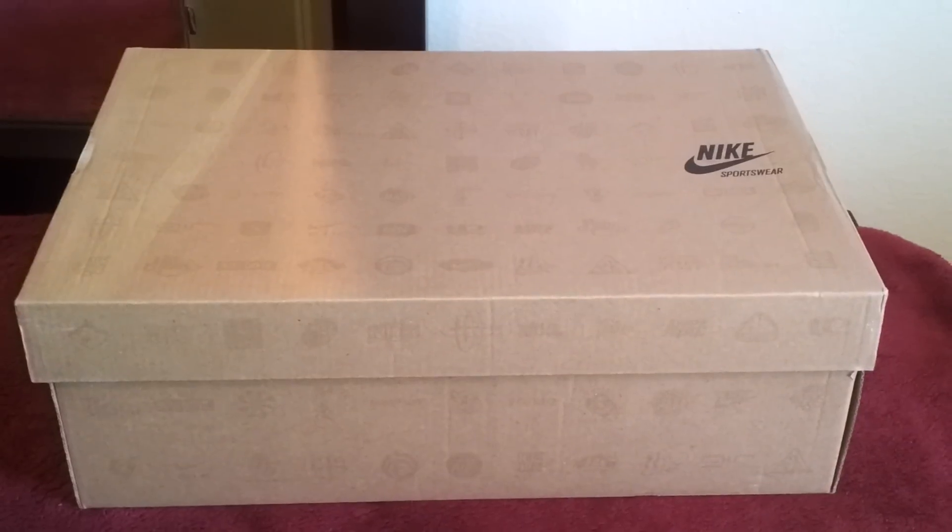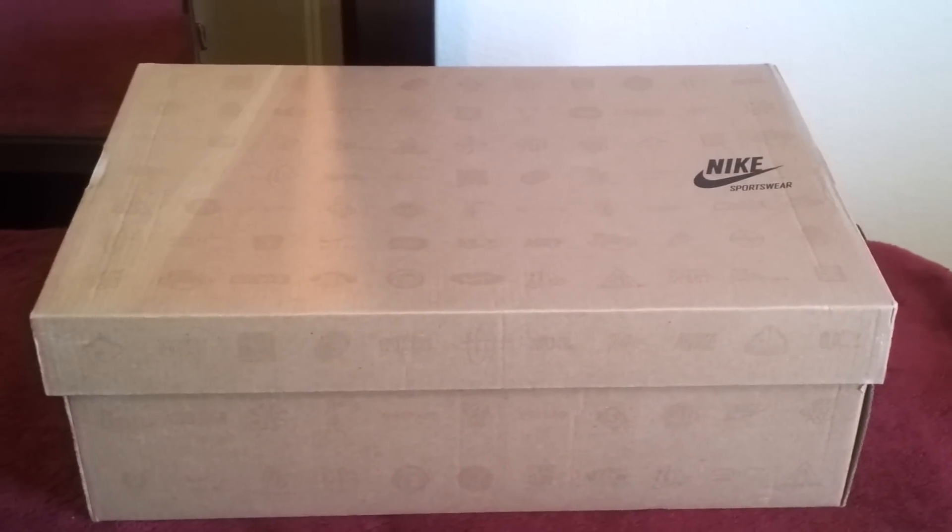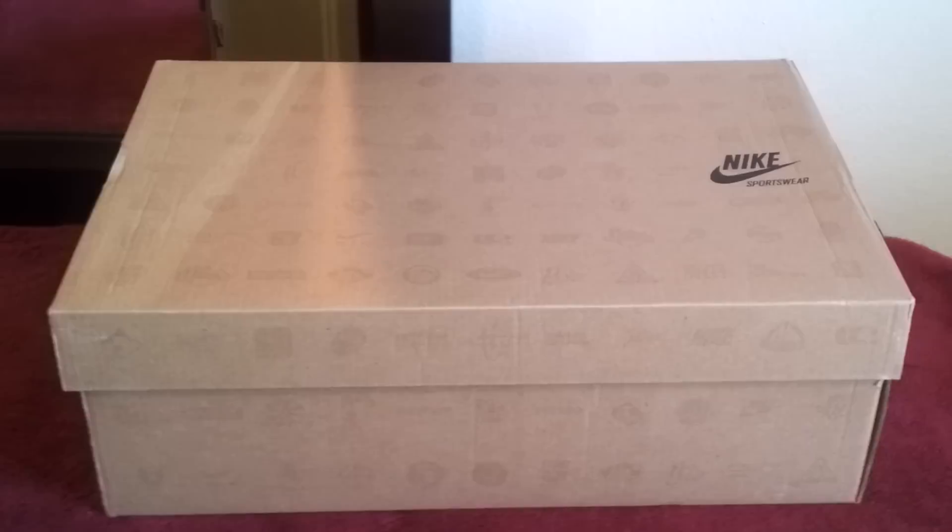Yo, what it is YouTube, this is your boy 2Fresh coming to you today with another sneaker review. Before I get into this review, like and subscribe, rate, comment below, and show me some support.